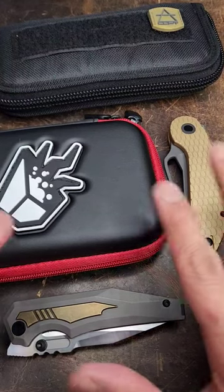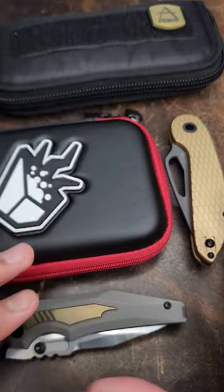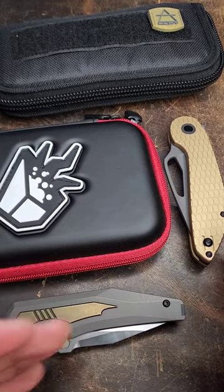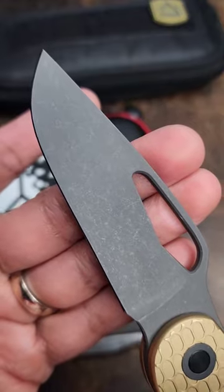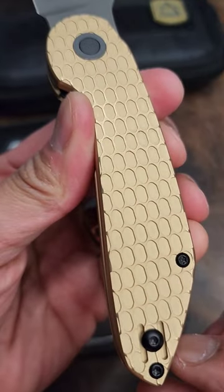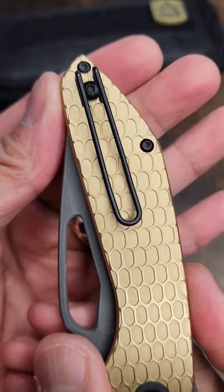Question for the knife community: if you took money out of it, which one of these knives would you rather have? I know both of them are kind of pricey. Let's check them out. Love Concepts AVNT, M390 blade, honeycomb and grape brass, line lock — and that's your clip right there.